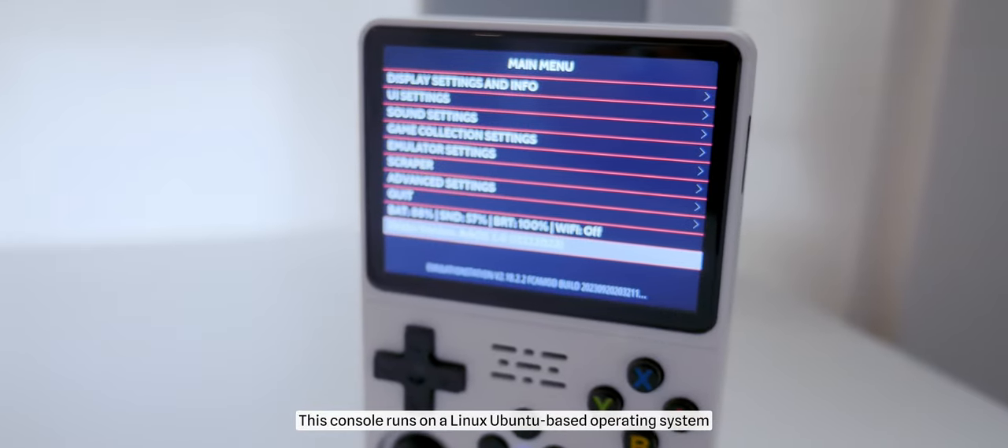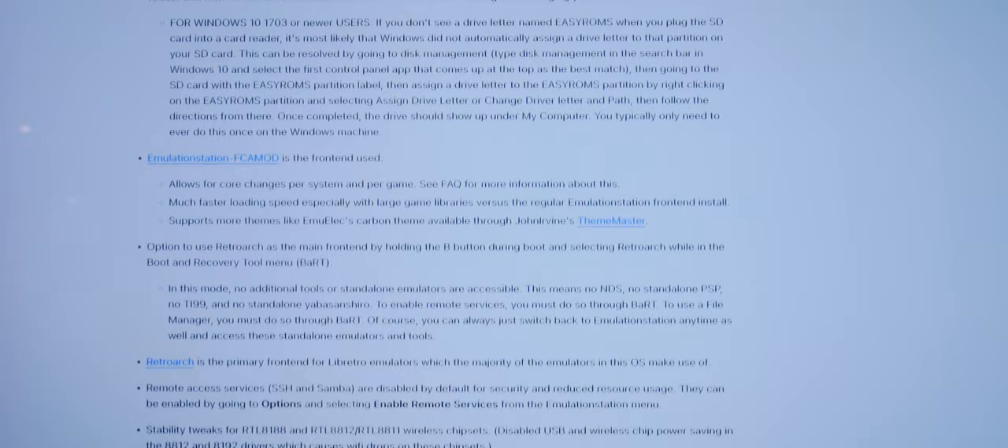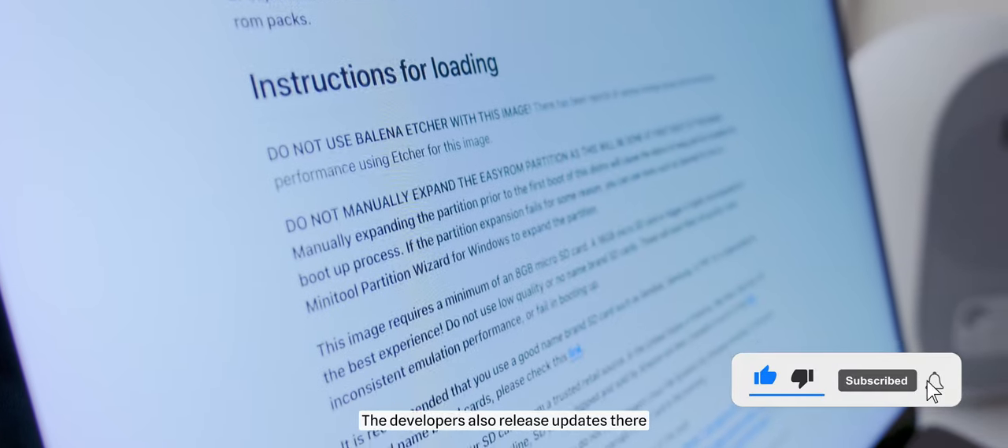About the update: this console runs on a Linux Ubuntu-based operating system called ArcOS. You can get detailed information on the GitHub website, where there is a complete description of ArcOS. The developers also release updates there.